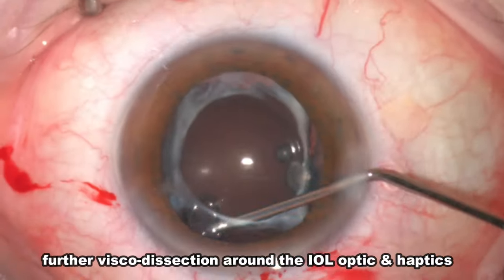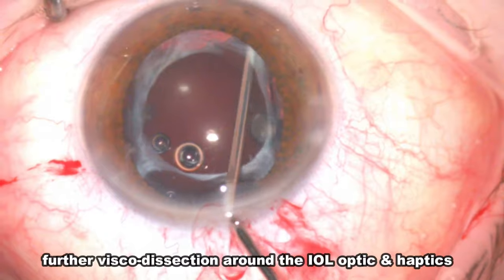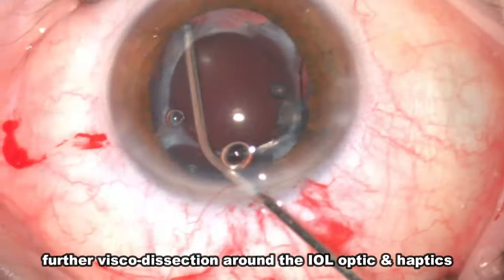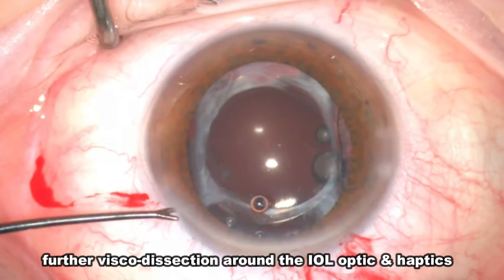It is important to be generous with visco-dissection to completely free the lens optic and haptics from the capsular bag and minimise any zonular trauma on the already compromised capsular bag.